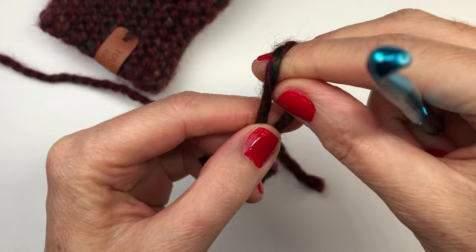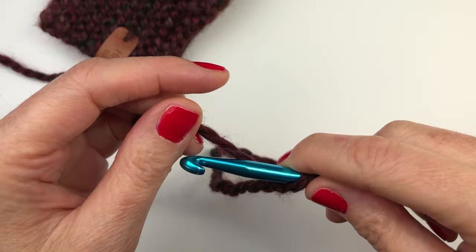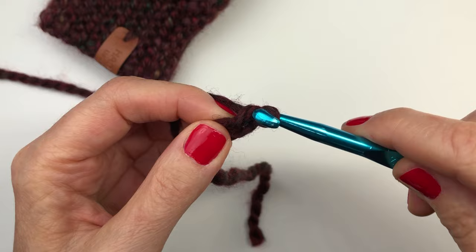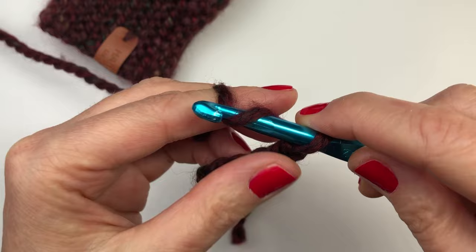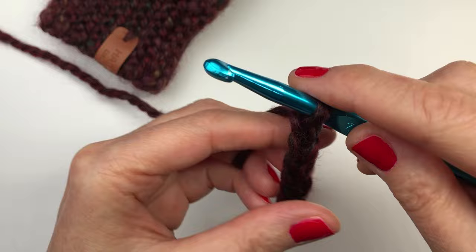Our first step is to make the cuff. I'm going to start by doing a simple slipknot, insert my 7 millimeter hook, pull it tight, and chain nine. Yarn over and pull through — that's chain one. Yarn over and pull through — two, three, four, five, six, seven, eight, and our last one is nine.